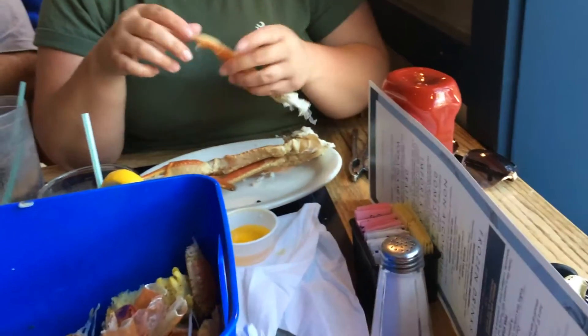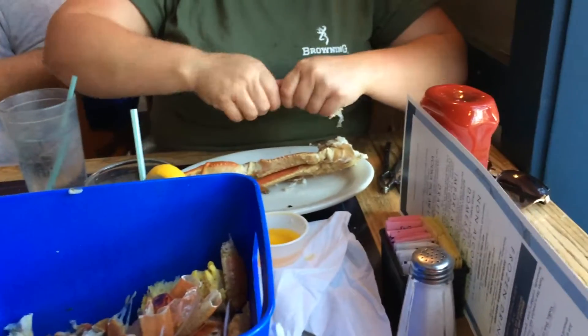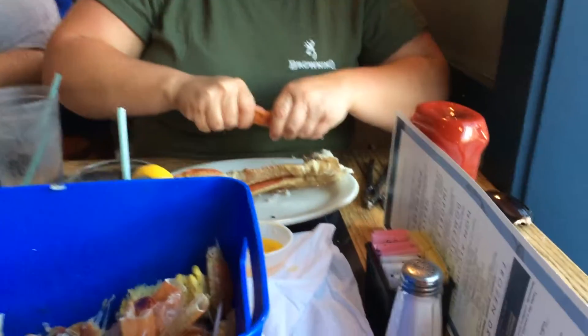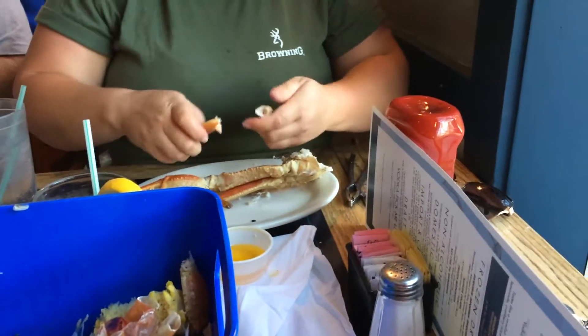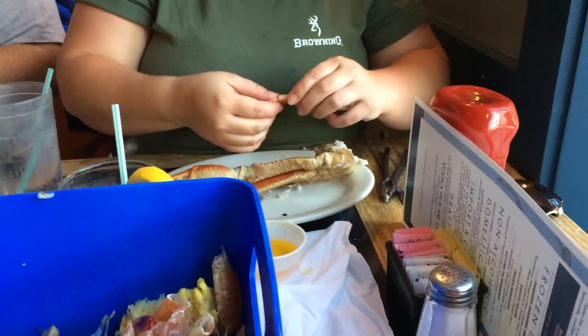Hello friends, strangers, and subscribers, internet strangers. This is August 9th, 2019, and this is how you eat crab legs.